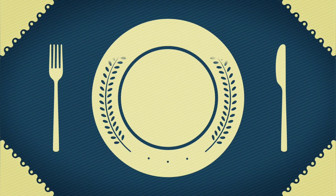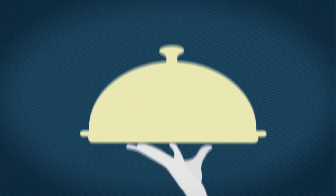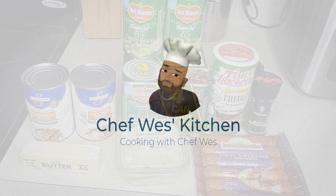Hey, good people. This is Wes, your creative culinary connoisseur. And today, I'll be making yet another version of green beans.